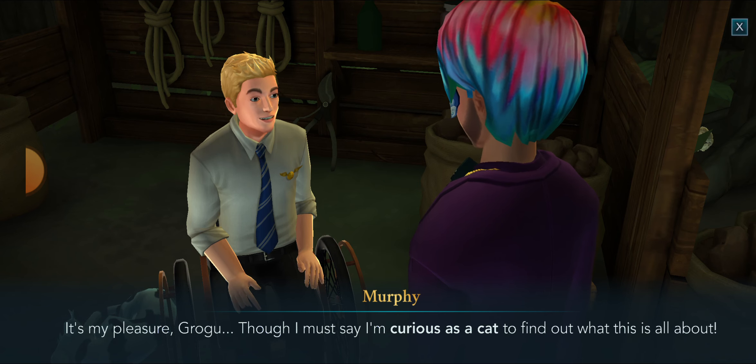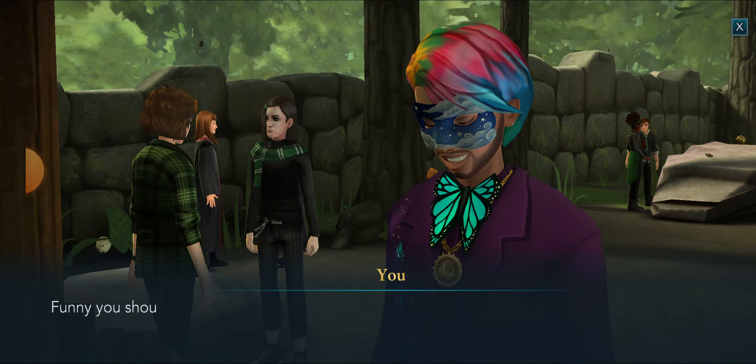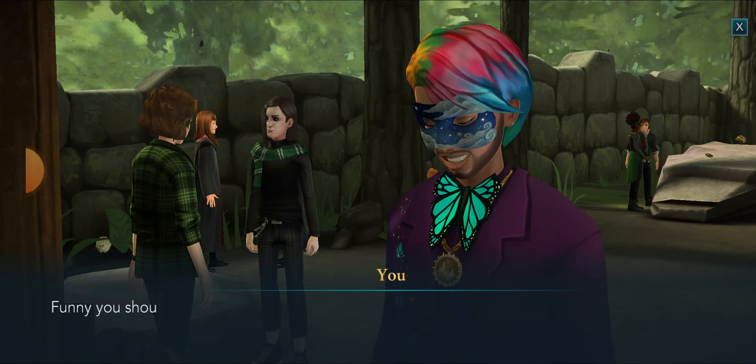In a move that no one saw coming, Grogu Baby has entered the classroom to team up with Hogwarts' one and only Quidditch announcer Murphy McNulley and his pet Nasal Neil. Hello Murphy, thanks so much for agreeing to meet with me and for bringing Neil along too.